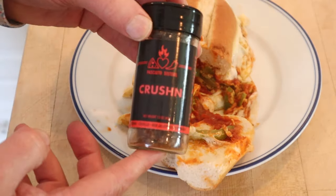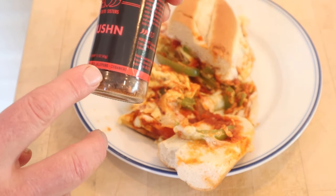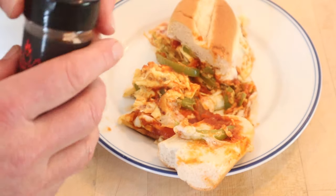I do want to plus it up, and I think you know exactly where I'm headed. I'm going to go with crushed red pepper flakes. This is a combination of cayenne, criollo, red jalapeño, and habanero. It's quite spicy.